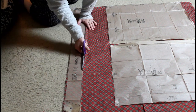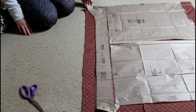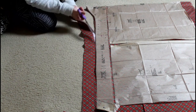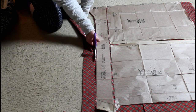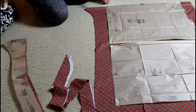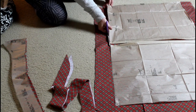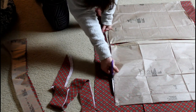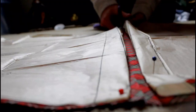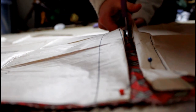I am cutting out the waistband now, which has a very fun point in the middle. I am trying to make the most of my fabric, and laying out my pattern like this also saves on cutting. Lastly, I am cutting out the skirt panels — the front skirt panel and then the side skirt panels for the apron.